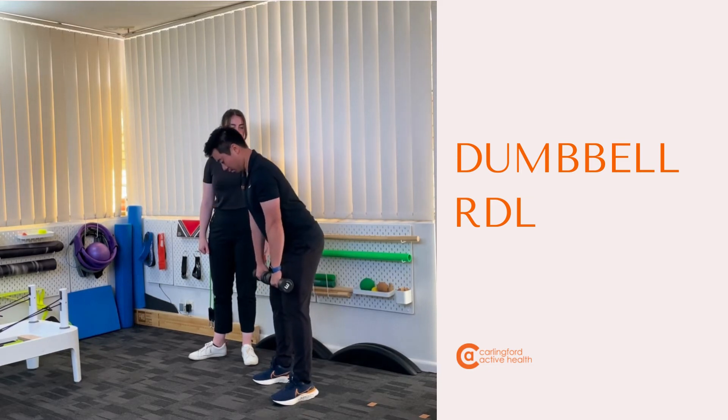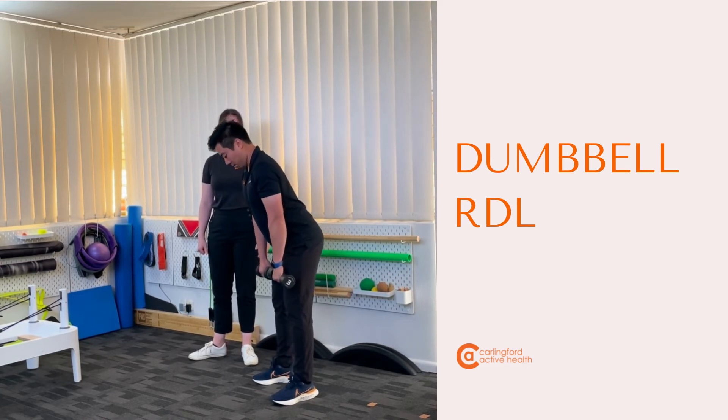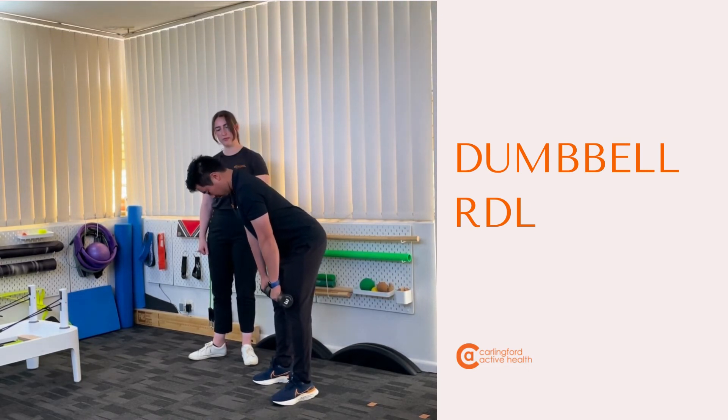And then bring them back up. This is a new movement for you, isn't it? Two hundred percent.